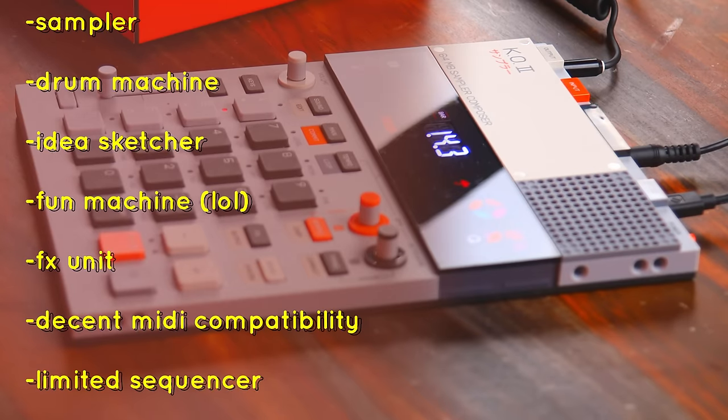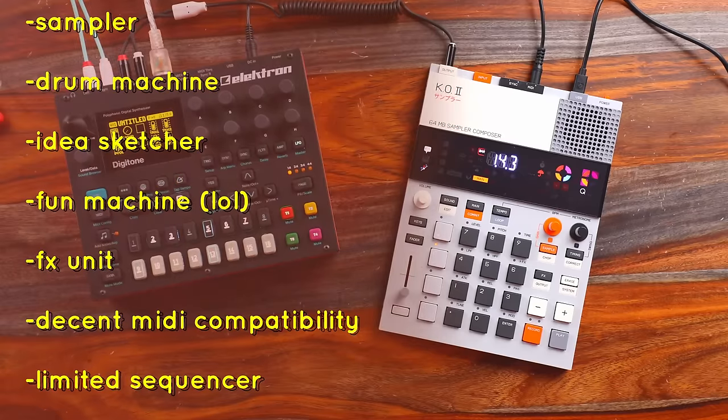It's a sampler, it's a pretty wicked drum machine, it's an idea sketcher, it's fun, it's an effects unit — run your instruments through it and they will sound great. You've got pretty solid MIDI compatibility, the sequencer is limited but cool for its own thing, and it's a great giant fake calculator.